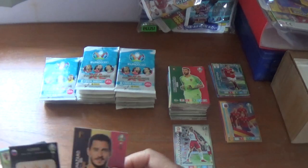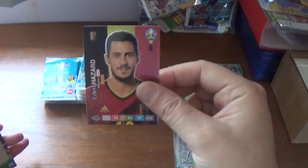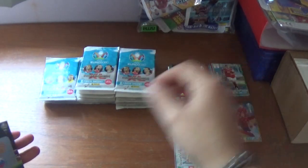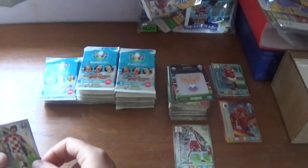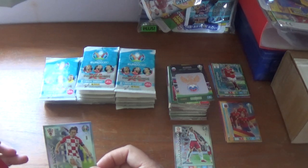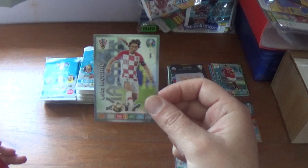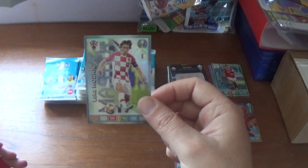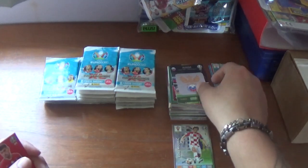Another fantastic captain card — 100-plus matches for Eden Hazard of Belgium and Real Madrid — and the Russia logo. Then our second rare hit, unfortunately another duplicate: a rare master Luka Modric of Croatia, 100 all across the board, 300 in total. We'll pop him down with Lewandowski.